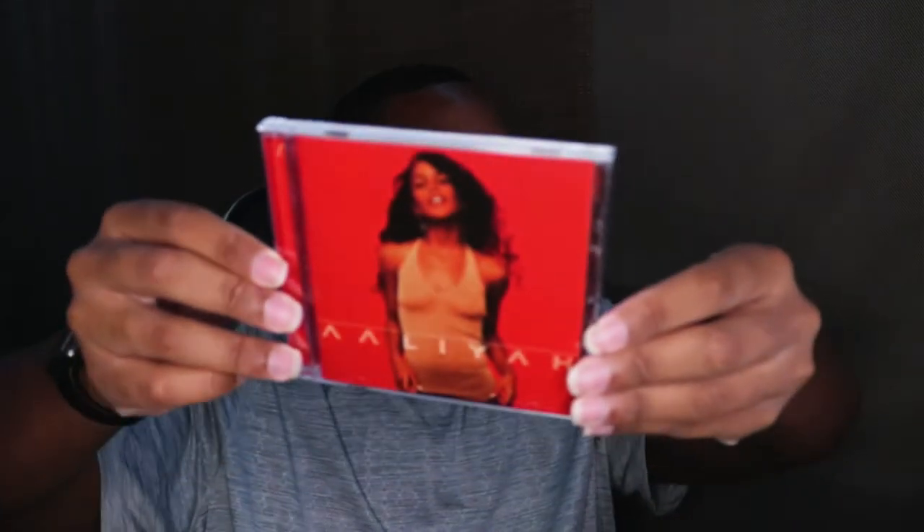Here is the front — bring it up closer. We got the back, and we have the inside. Look at that.